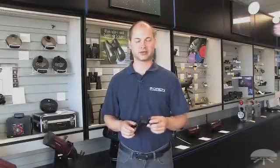Hello, I'm Ken with Orion Telescopes and Binoculars, and this is the Orion Green Laser Pointer Finder Bracket.